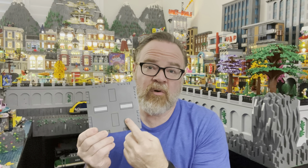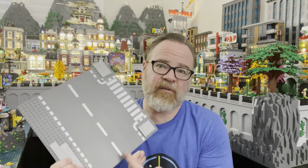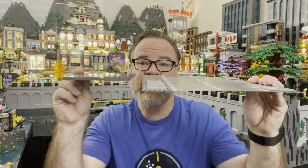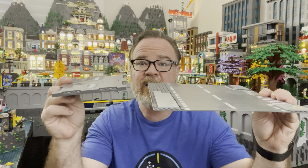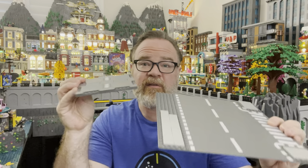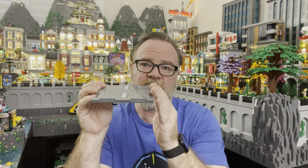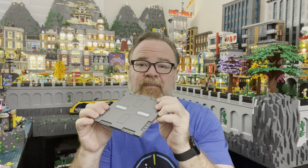Hey everybody, Mr. Bookie Boo here. Today I want to talk about road plates. I've been getting a lot of questions lately, not only about how I raise my city, but also how I've incorporated these new road plates. As you know, LEGO's had the 32 by 32 base plate style road plates forever. A couple years ago they started transitioning to this new style, which is a lot thicker — a plate and a tile higher than your traditional base plate road plate — so it creates some issues, especially if you're doing city building with modulars.